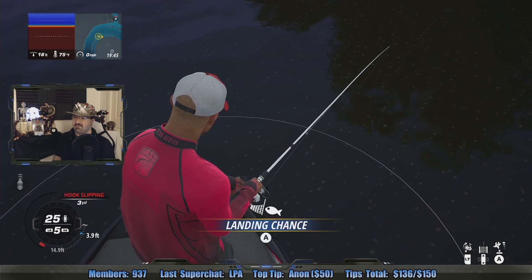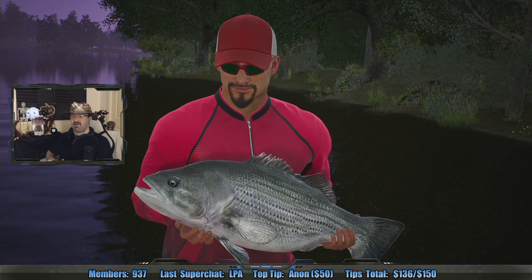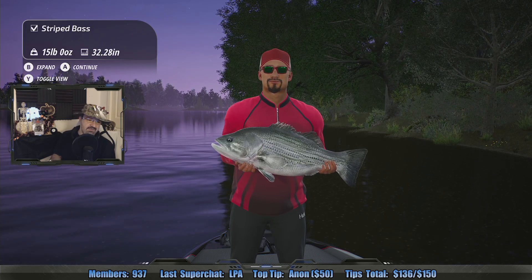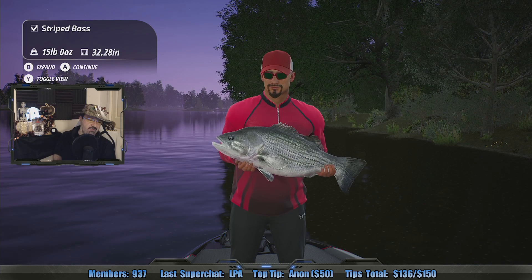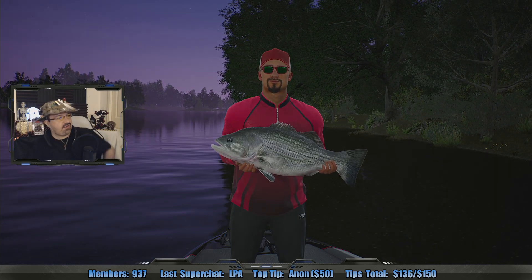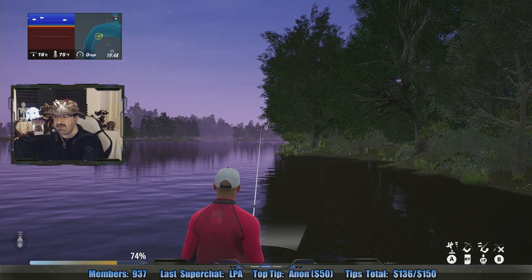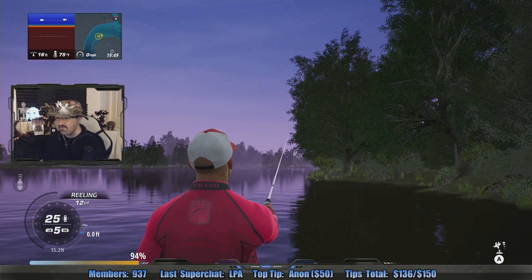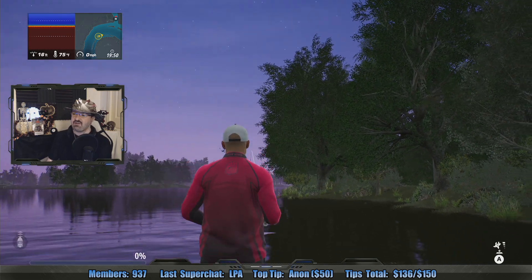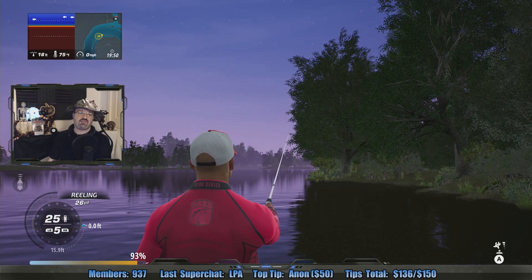The original ending of I Am Legend is the one where Will Smith realizes that the vampire-slash-zombies — they're really vampires, but the movie makes you feel like they're zombies — are actually the new intelligent evolved life on Earth and should inherit it. He basically helps them and lets them exist. But in the stupid theatrical ending, Will Smith kills all the vampires, blows everything up, they all die, he dies, and then survivors celebrate having a cure to kill all the remaining vampires. It's the worst ending ever — it misses the whole point of the movie.